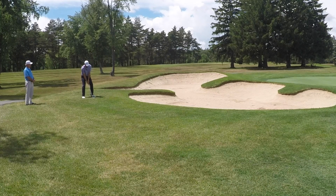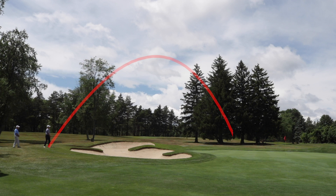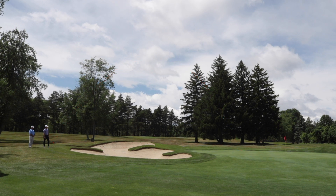It's going to look a little something like this. Nice shot, Mike.